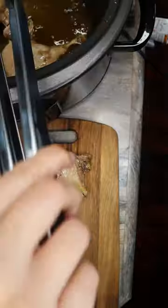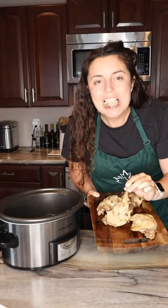Then we're going to flip it and cook it for another hour, and it creates this amazing super tender duck confit in less than six hours versus three days.